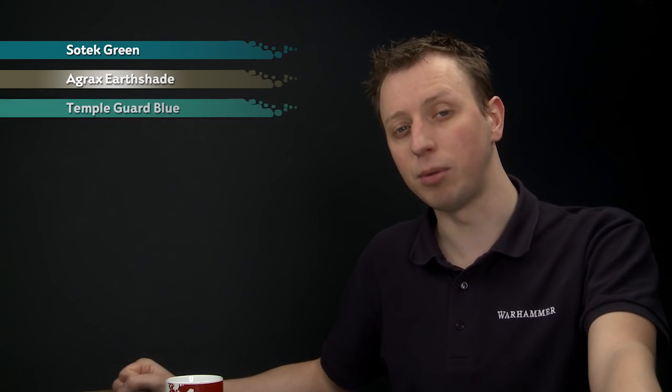What you'll need is Sotek Green first of all for the armor, then we're going to shade over that with Agrax Earthshade. After that we'll go back to Sotek Green to neaten and brighten that color back up again, and then we'll highlight using Temple Guard Blue.